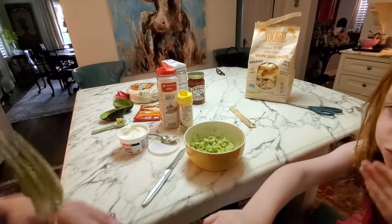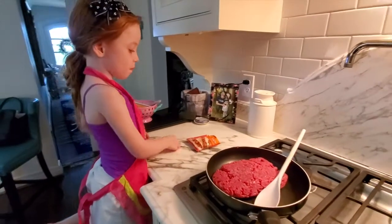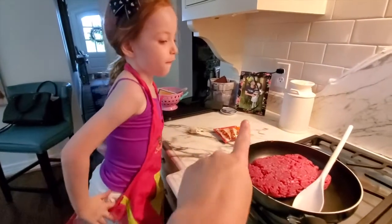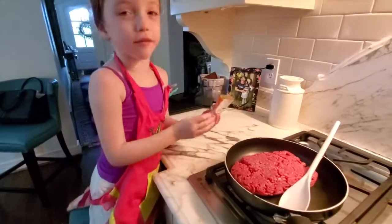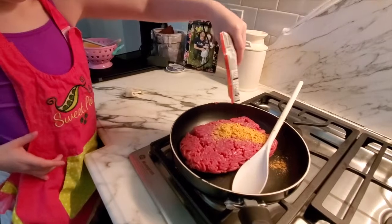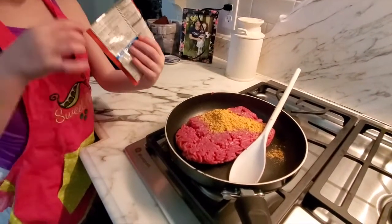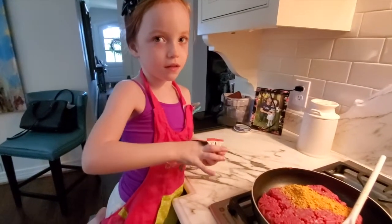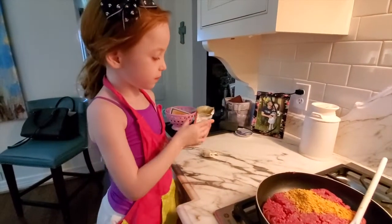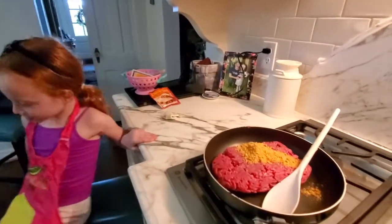All right, so now for the taco meat. This is literally how I make it — I put the beef in a pan, add in a little bit of the seasoning, and turn on the heat. Does it get any easier than that? It's much better whenever you just cook it in a pan.